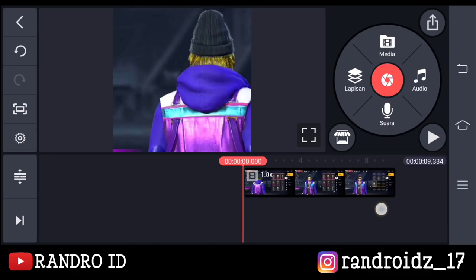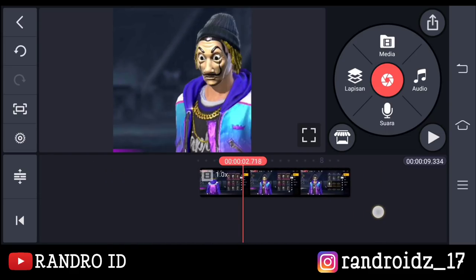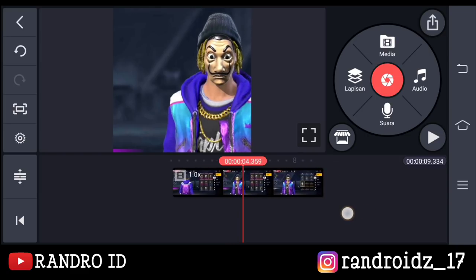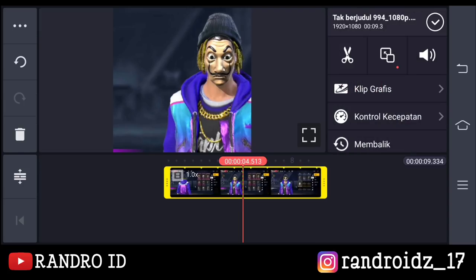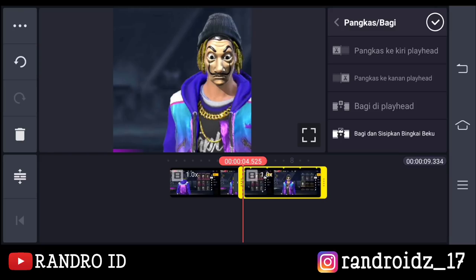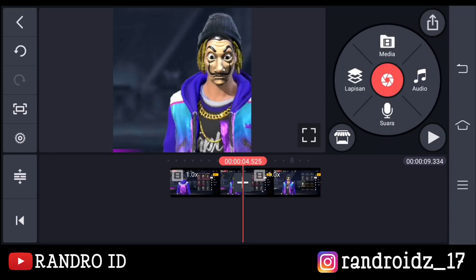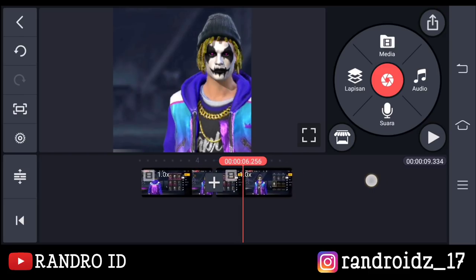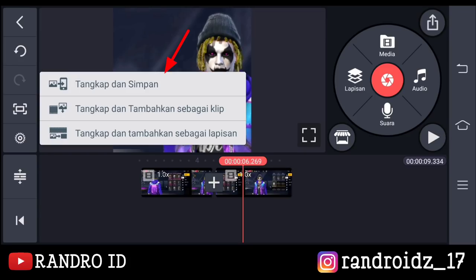Oke, jika sudah seperti ini, kalian geser aja ke bagian saat si karakternya menghadap ke depan ya. Kira-kira di bagian detik 4,5. Nah, jika sudah kalian klik aja videonya. Lalu pilih ikon gunting, kemudian pilih bagi di playhead. Oke, jika sudah kalian centang. Lalu disini kalian geser ke bagian saat topengnya terbuka ya. Nah, seperti ini. Disini kalian klik aja menu bagian sini. Lalu pilih tangkap dan simpan.